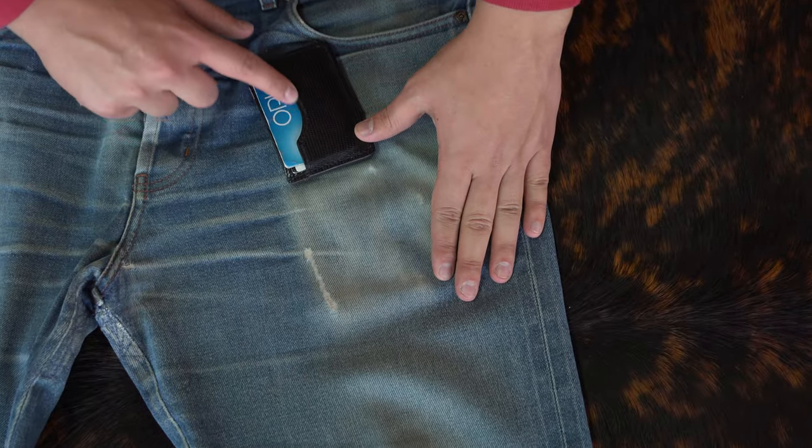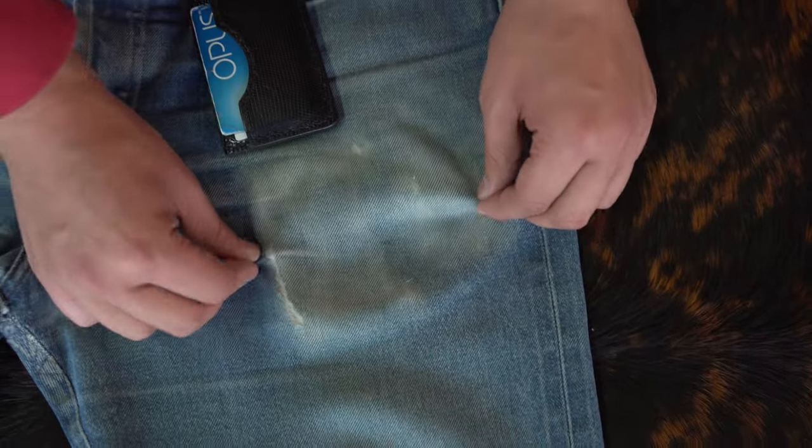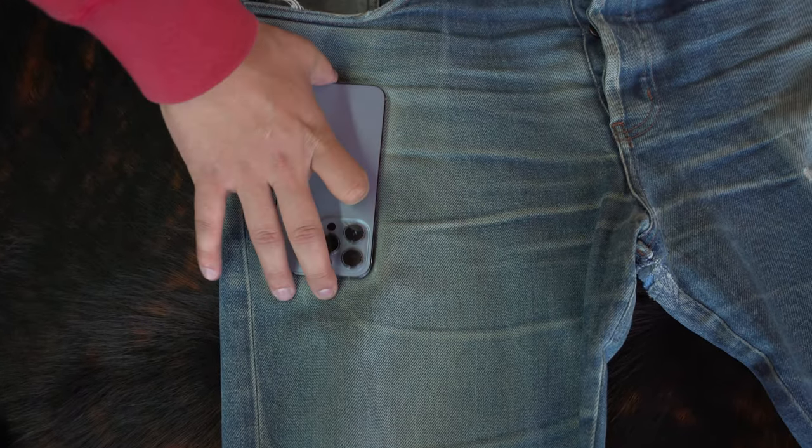Right here in the pocket section we have my wallet — you can actually see what the wallet looks like imprinted. We have this part running along here and some ripping and tearing going on. The fabric has significantly stretched out because of how tight they were. We have a lot of whiskering on both sides, which typically comes from when jeans are too tight. We also have fading where my phone would be.